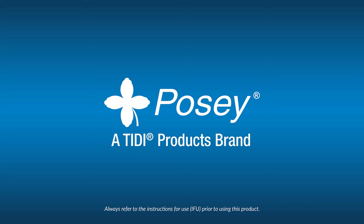Always refer to the IFU for complete instructions for use. Training materials are subject to change and Tidy cannot take responsibility to ensure content is current if trainings are recorded.